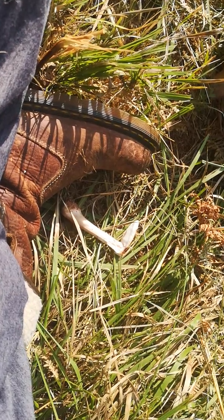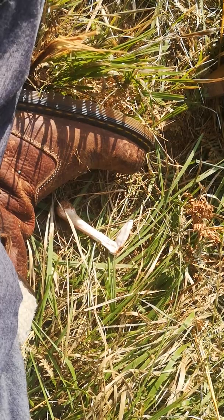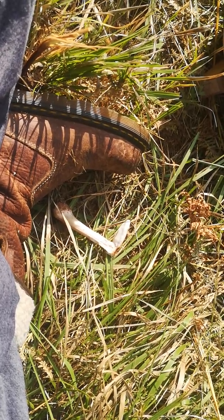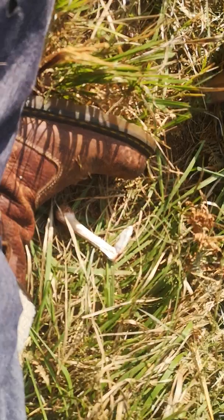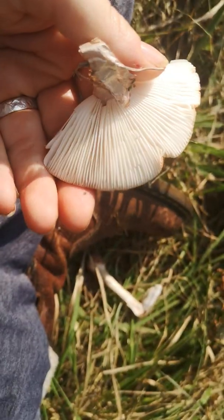Habitat is important too. You want to know whether it was growing from wood — and if so, what wood — or if it was growing from the ground, what were the nearest trees within 25 meters? All of this is going to build up a picture over time, layers upon layers of useful information about your fungus.